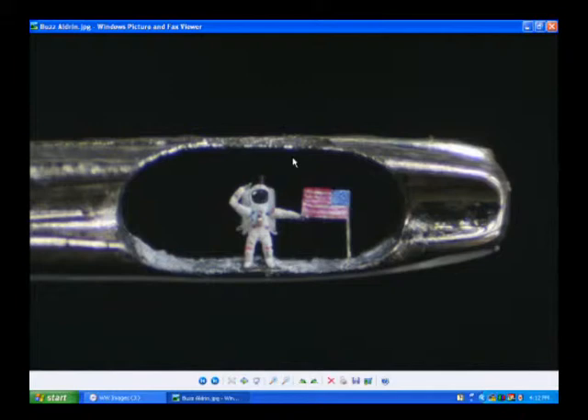Somebody said to me, can I make Buzz Aldrin? I said no, you wouldn't be able to do an astronaut because of the helmet. I can't believe you can make a helmet that small. The helmet is smaller than a blood cell — the helmet on the head. But it's perfectly proportioned.